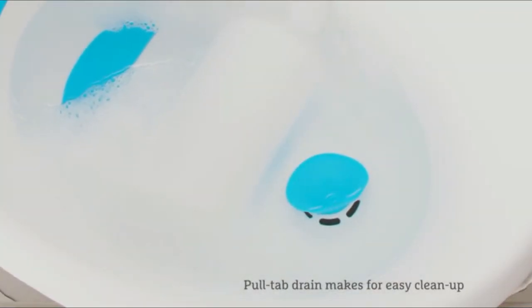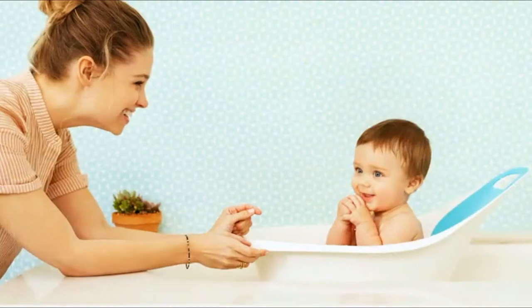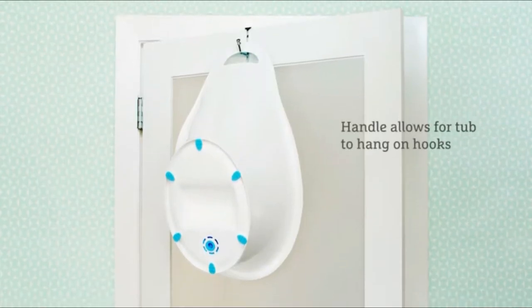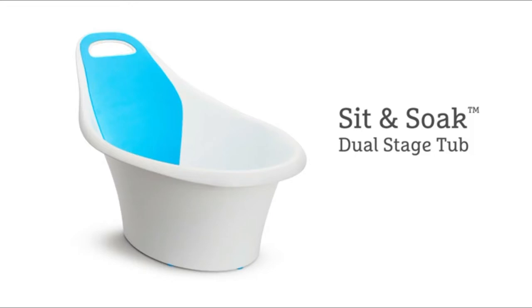When you're done with the bath, simply reach for the innovative pull tab drain to let out dirty bath water. Its modern, compact design fits in bathrooms of all sizes with a handle for easy carrying and storage. Make bath time the best time of the day with our new Sit and Soak Infant Tub.